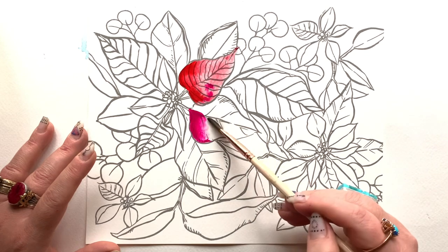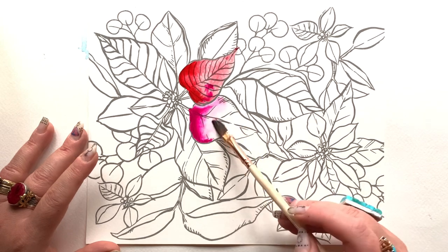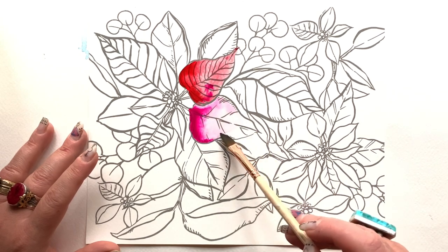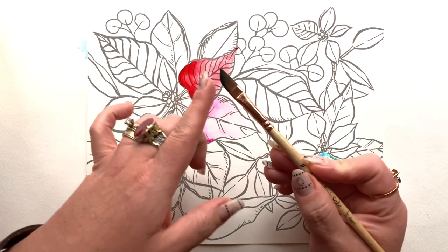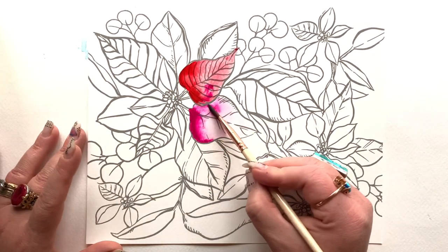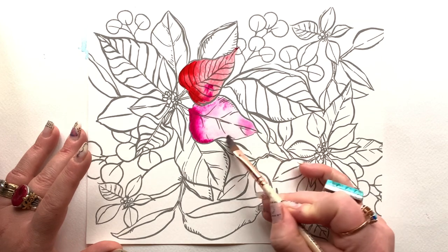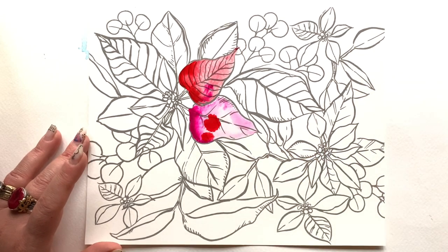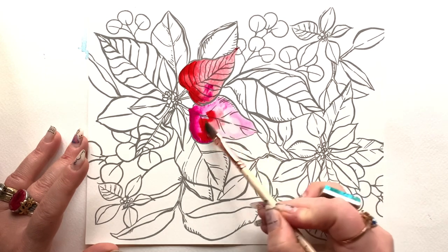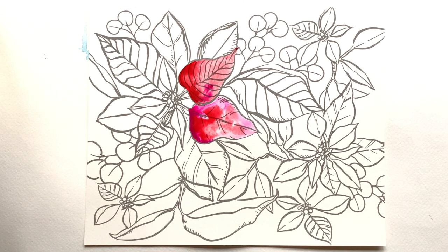I'm repeating the process on this next petal. Something to notice right away is that I did not repeat the same red I started with. I used a pink — and that's the thing: when I'm painting a red flower, I'm not going into it with the same one, two, or three colors the entire time. I'm mixing it up: pinks, raspberries, purples, maybe even a little blue or orange here and there. The result is still very much a red flower.